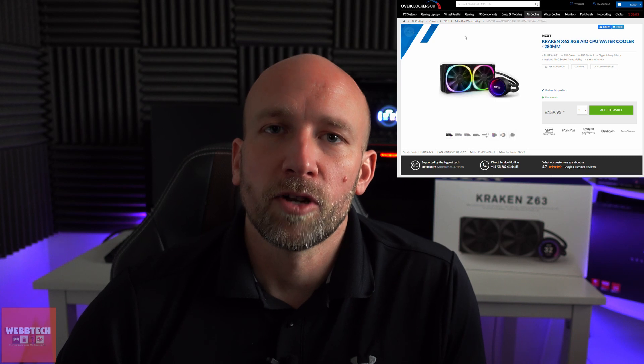I didn't pay that, and I wouldn't. What I would do is spend my money on the X63 or the X63 RGB. They come in at about £125 to £140 for the non-RGB version, and then about £160 with the RGB fans, and I just think that offers such a better value proposition — essentially the same cooler. It really just comes down to the pump head and whether you want to display information or have a GIF on there or whatever. Ultimately, it is a gimmick — it doesn't add any value to your system in terms of cooling, it just makes it look a bit prettier. People use RGB fans all the time, and I think probably that's the way to go.